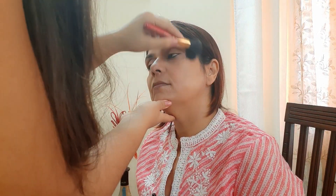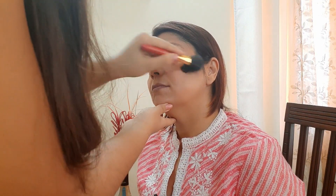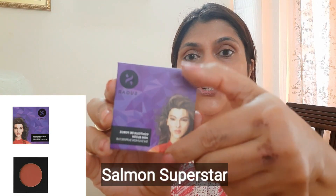This is the shade of the bronzer. Now we will apply the bronzer in a 3 shape — on the forehead, cheekbones, and cheekbones. After putting the bronzer, we will use blush. I am using Salmon Superstar shade — I think it will look good on all skin tones. This blush should be applied on the higher cheekbones, not on the apples of the cheeks, because if you apply it on the apples of the cheeks, your face will look round.